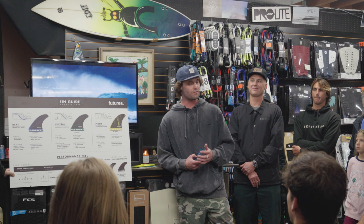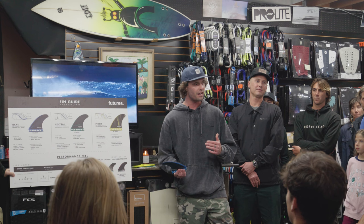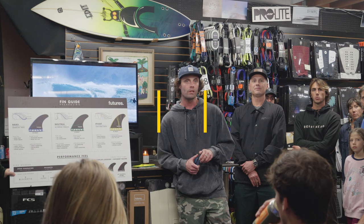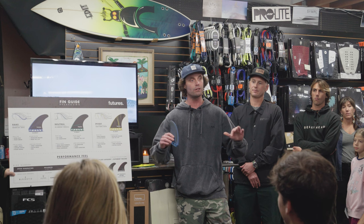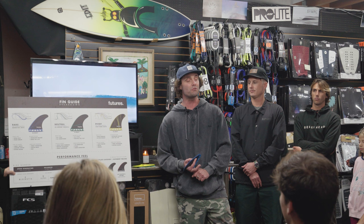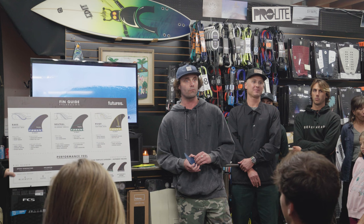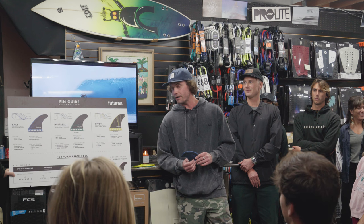Is there anything you guys have experienced where a board felt bad off the start, or anything different you've tried? What construction do you think is best for local spots in California? Honeycomb is a very balanced feel — it sits in the middle of the ride number scale. That's honeycomb, that's alpha, and that's also vapor core. Vapor core is a carbon hollow construction made in Huntington Beach — sits right in the middle of the ride number scale, super lightweight, really resilient in terms of rebound of the fin.